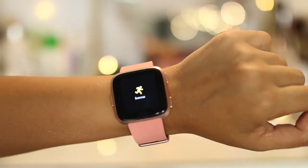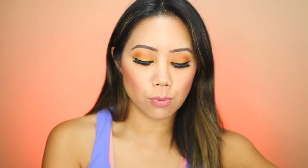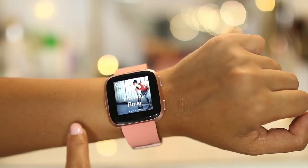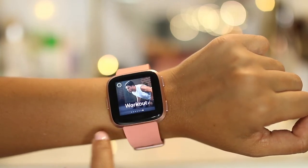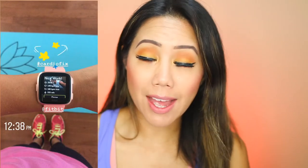The exercise feature is really important — it's the main reason why I ended up getting the Versa in the first place. It has different modes: run, bike, swim, treadmill, weights, interval timer, and workout. It gives you a breakdown of how many minutes you worked out, average beats per minute, your max beats per minute, and your calories burned.